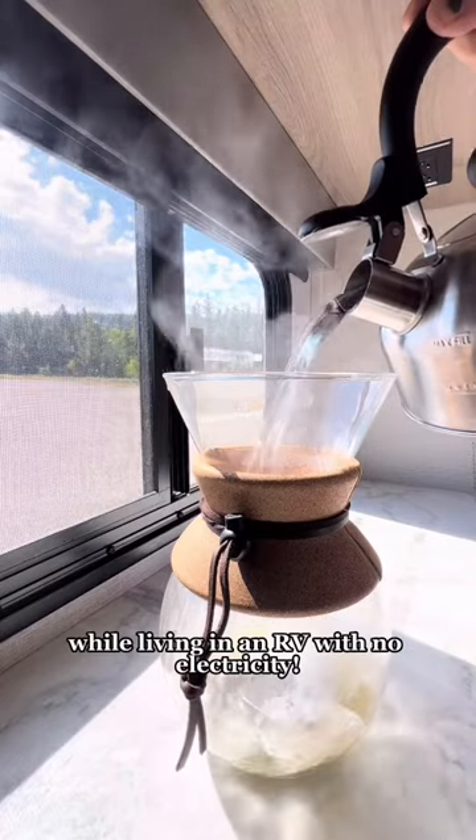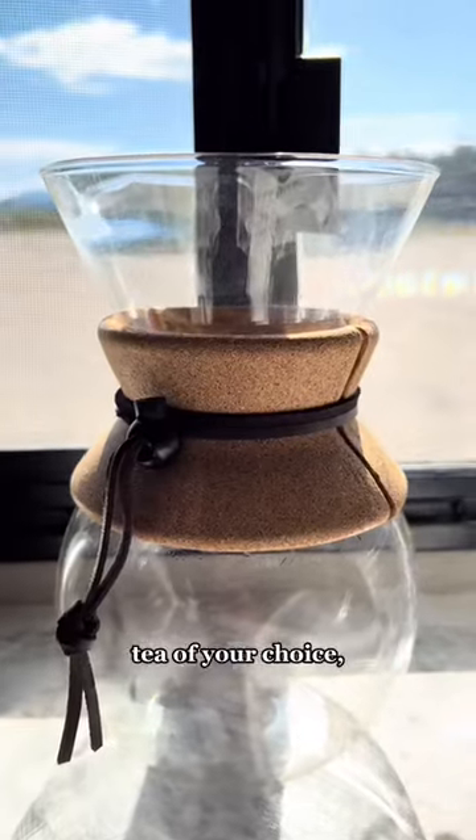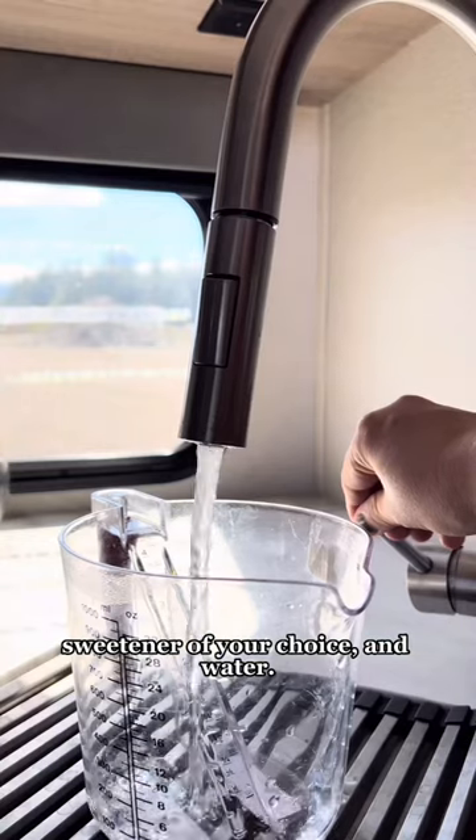How I make a batch of iced tea while living in an RV with no electricity. All you need is a tea kettle, a pitcher, tea of your choice, sweetener of your choice, and water.